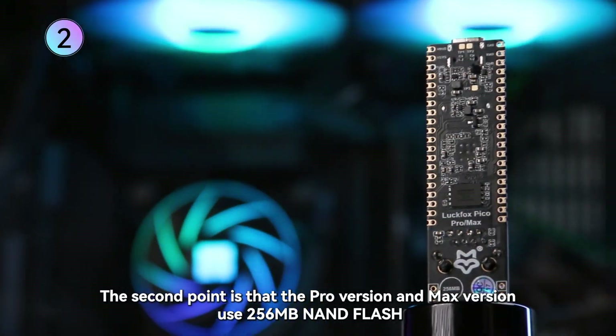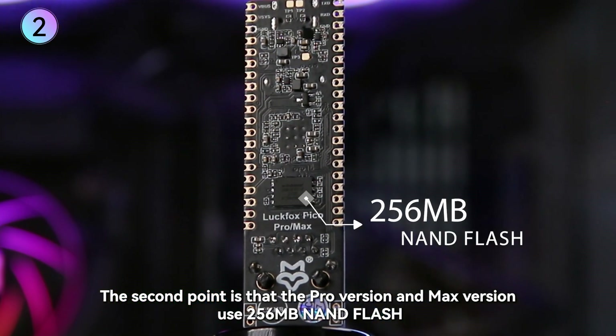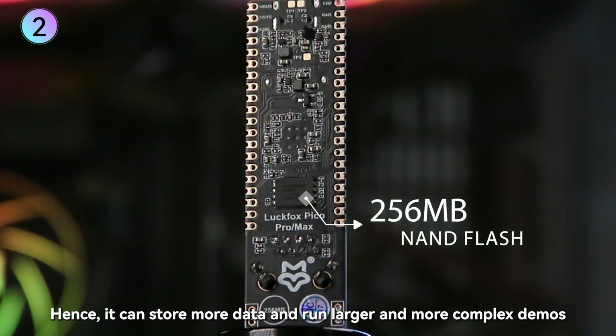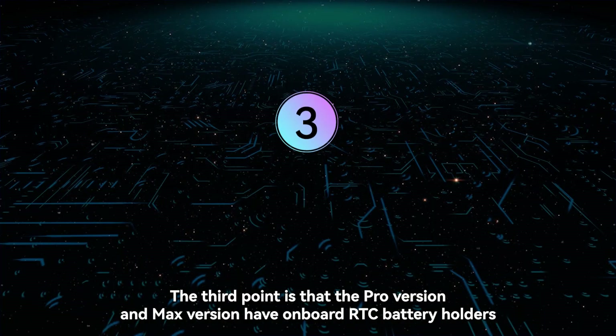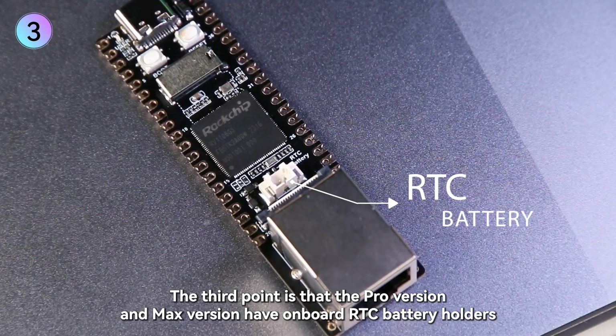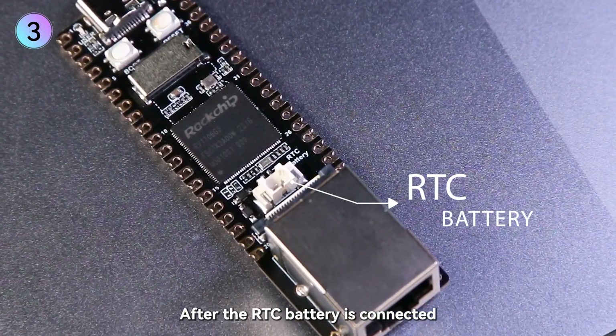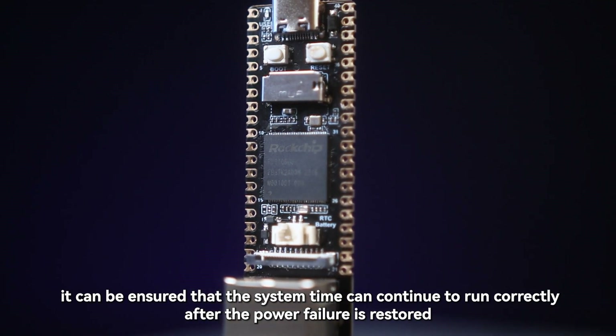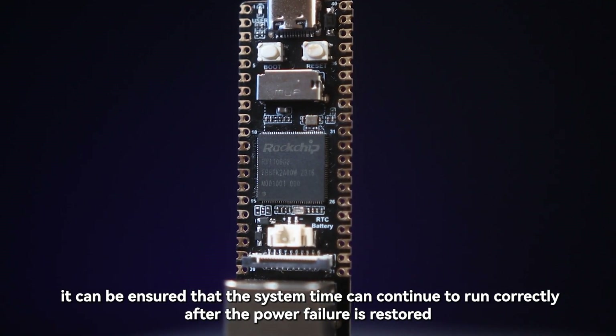The second point is that the Pro version and Max version use 256 MB NAND flash, so they can store more data and run larger and more complex demos. The third point is that the Pro version and Max version have onboard RTC battery holders. After the RTC battery is connected, it ensures that the system time continues to run correctly after power failure is restored.